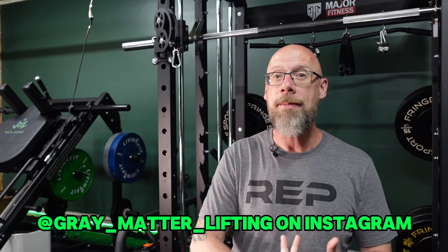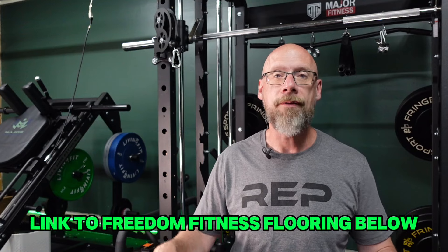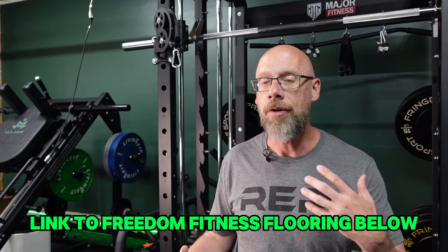Let's get into the checklist. Starting on the ground: episode two of the podcast was about flooring, but I can't stress enough how important it is. I've seen a bunch of people redoing their gyms recently. Everybody seems to be getting their flooring from Ashton over at Freedom Fitness — I'll put the link below. You really want rubber flooring in your gym. It's going to be safe, provide some insulation, look the nicest. Always lay down a good foundation of flooring.